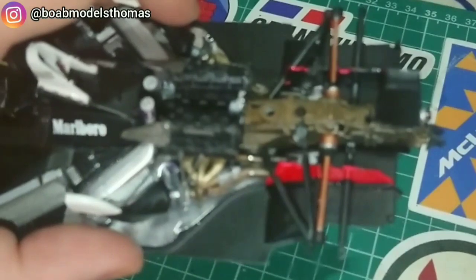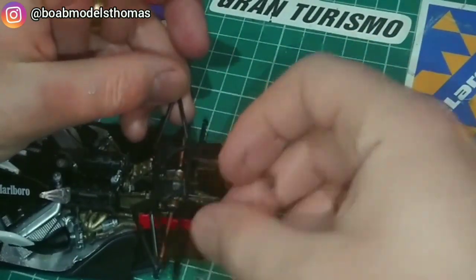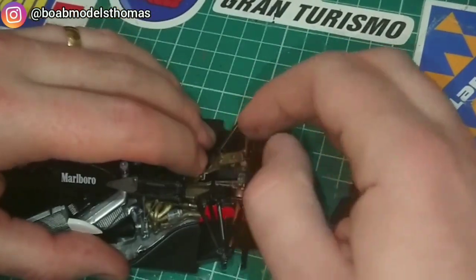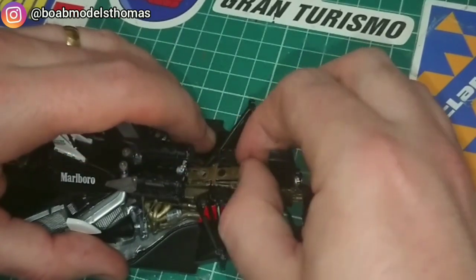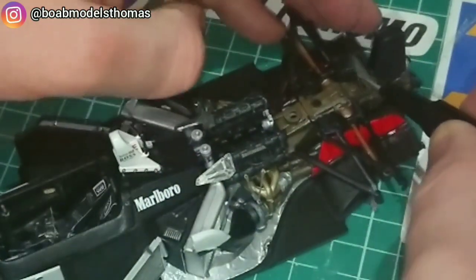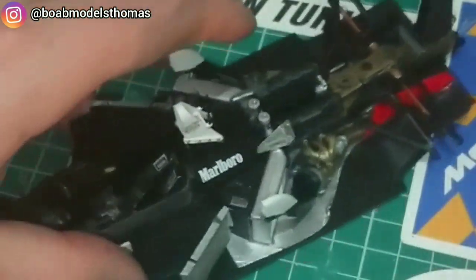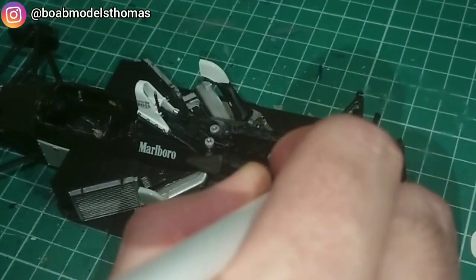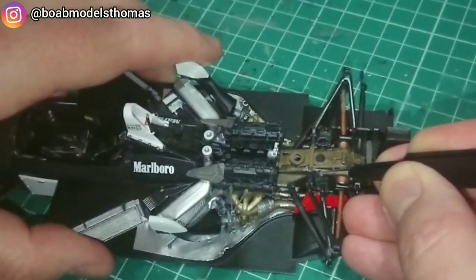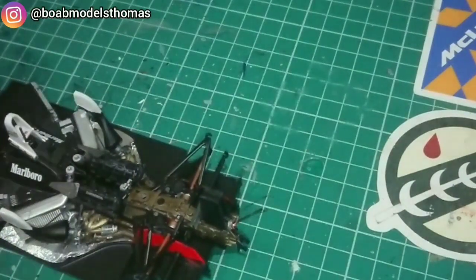Now this is the top of the gearbox. I tried to put it into place but realised some changes needed to be made — the tops of the suspension arms need to go in first, and then the top of the gearbox can be secured on top of that. A little bit of Tamiya extra thin secured it nicely. There are a few more parts that go on top, with slots that are nice and easy to fit, secured with a little bit of super glue. There are also a few more photo etch screw heads and nuts which go in different places around the suspension, which really add a nice touch of detail.